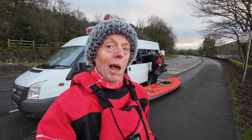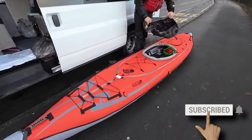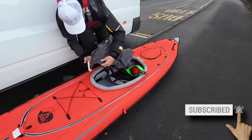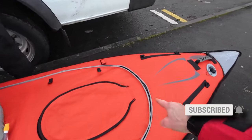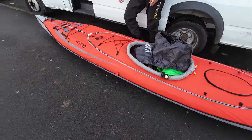Hello inflatable fans, I hope you're all well. The machine has got a new boat. This is the Advanced Elements Convertible. What makes it convertible is the fact that it's got this zip-in spray skirt and it can actually be used as a tandem craft.